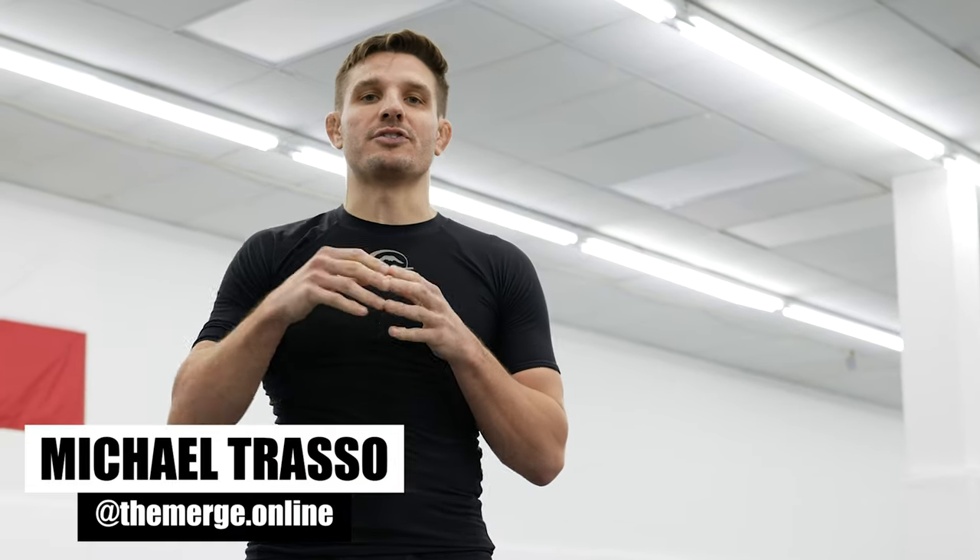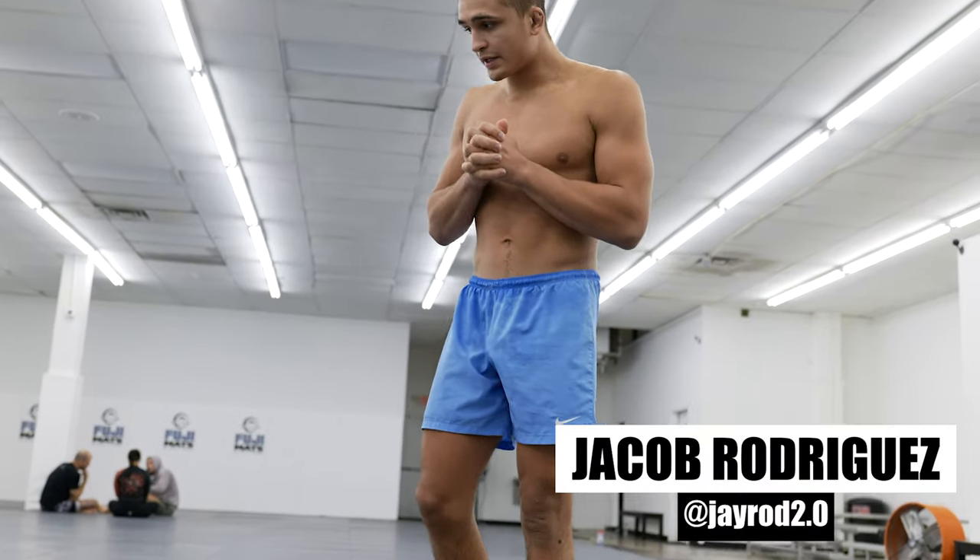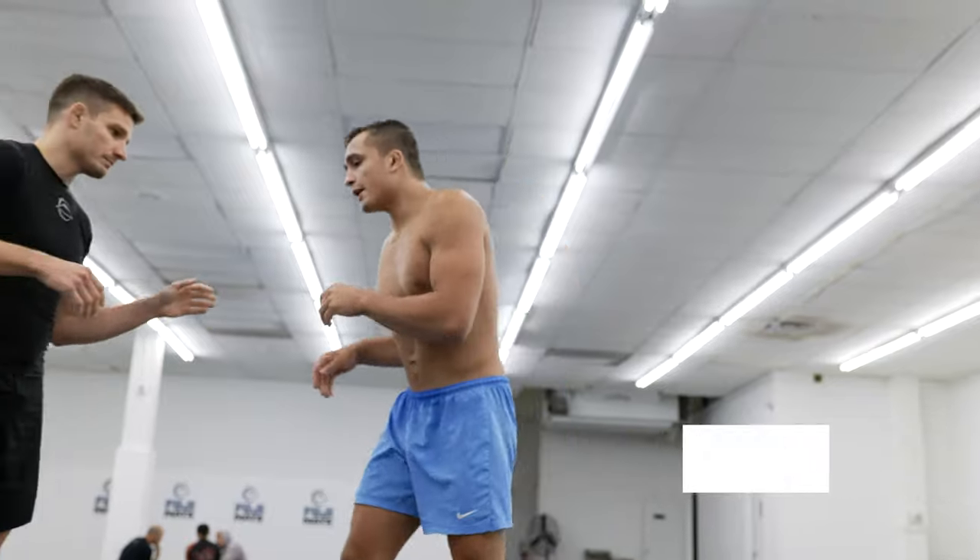We're back at Beat Team Jiu-Jitsu in Austin, Texas. This is The Merge, the wrestling guide for jiu-jitsu. I've got Nicky Rod's little brother J Rod here, and he's going to walk us through a takedown sequence he likes to hit.